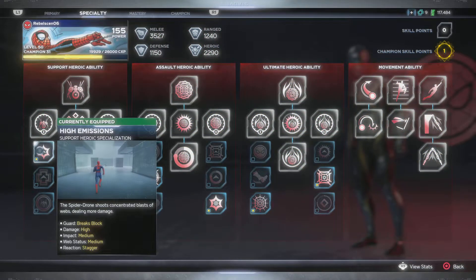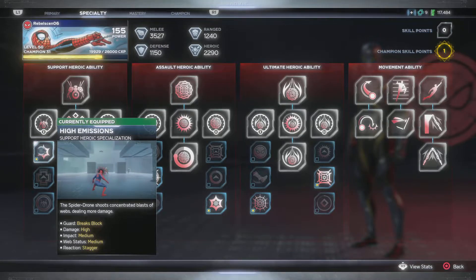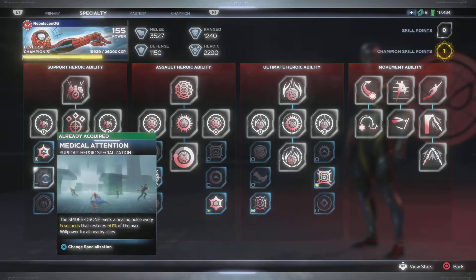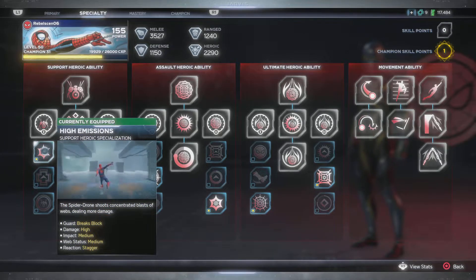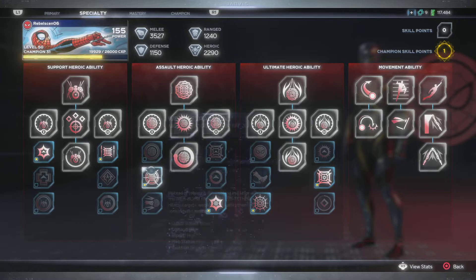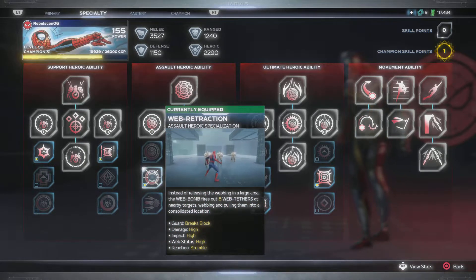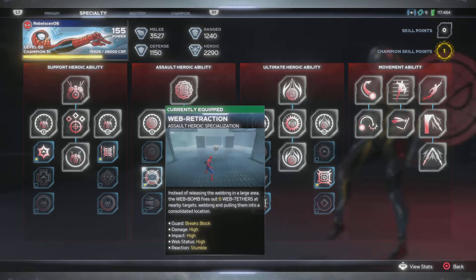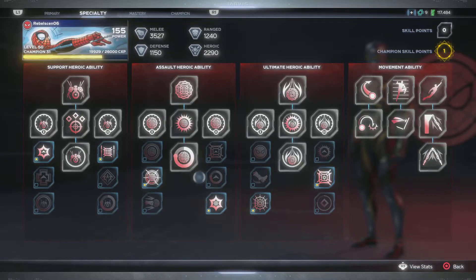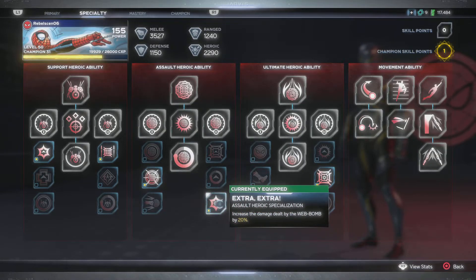The skills haven't changed as much, y'all. Still have the high emissions - which basically breaks block, high damage, impact medium, web status medium, and reaction stagger. So I'm still keeping that one. We're gonna use this one for OLT, but I figured I'm just gonna keep this one on for damage. My thing is to get in, do the damage and get out. I support in other different ways with Spider-Man. Efficient output - increases the web status build up for the spider drone projectile by 25%. The web retraction - I want to bring them in close - that goes for any teammate that wants to do damage: storage guide blast, Kate's scatter shot, Black Widow's automatic fire, full auto. This is to help out my team, to get enemies away from them.